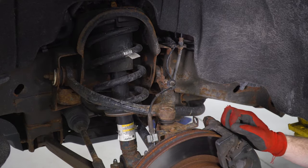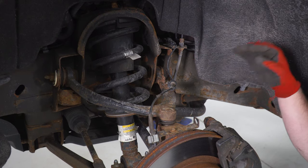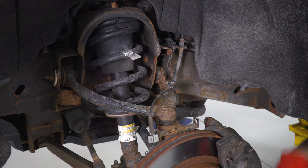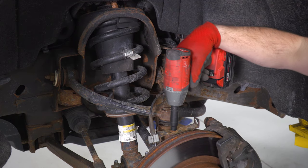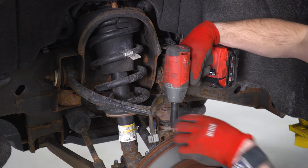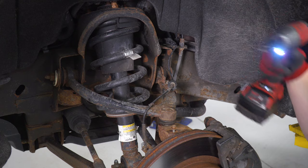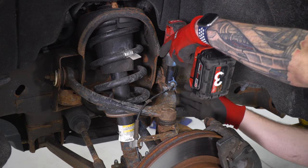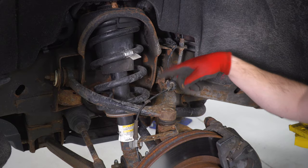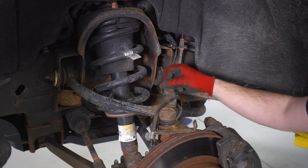Let's kick off the uninstall. The first thing we wanna do is remove the brake line brackets and the ABS line brackets so that when everything's loose and at full droop, it's not putting pressure on these lines. There's a 10-millimeter right here and a 10-millimeter right there, so grab your 10 socket and get those two off. What I like to do so we don't lose the bolt is just thread it back in the hole a couple of threads while the bracket's loose.